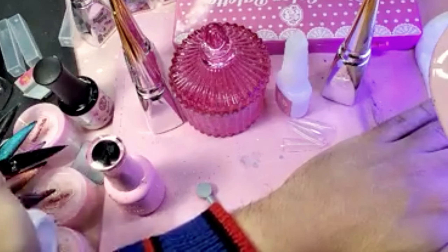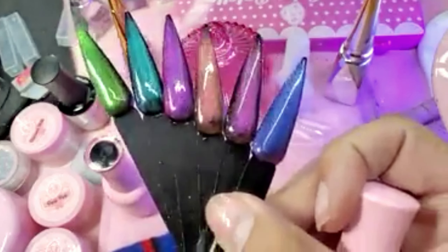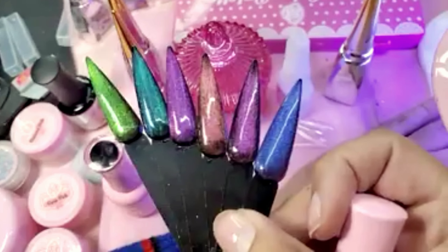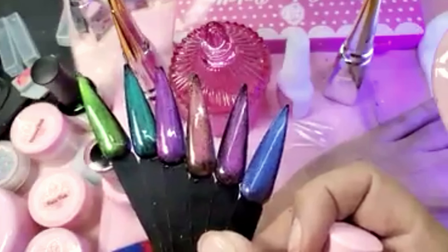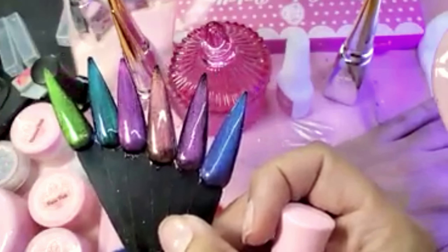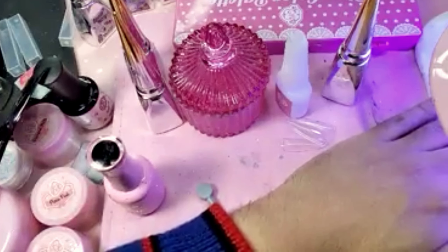Remember, there are 12 colors to choose from and the possibilities are endless. We have so many different magnets to play with — you can customize, mix the colors to do an ombre. It makes nail art a breeze because everything is already done; you just use a magnet and the design is there.